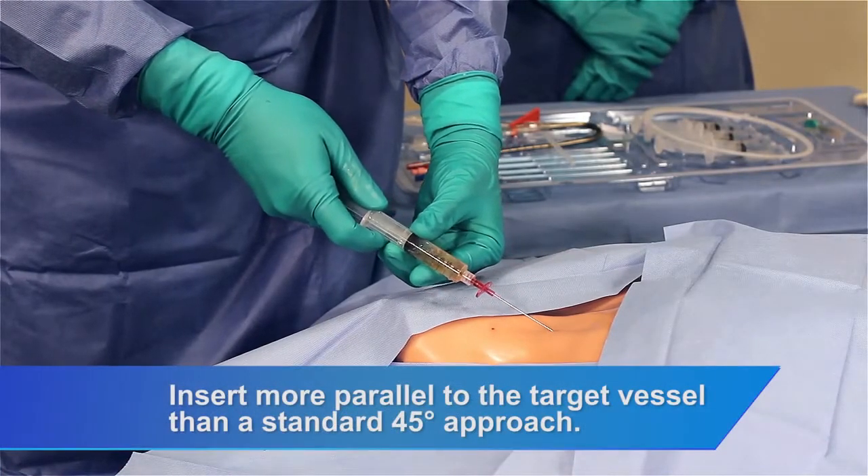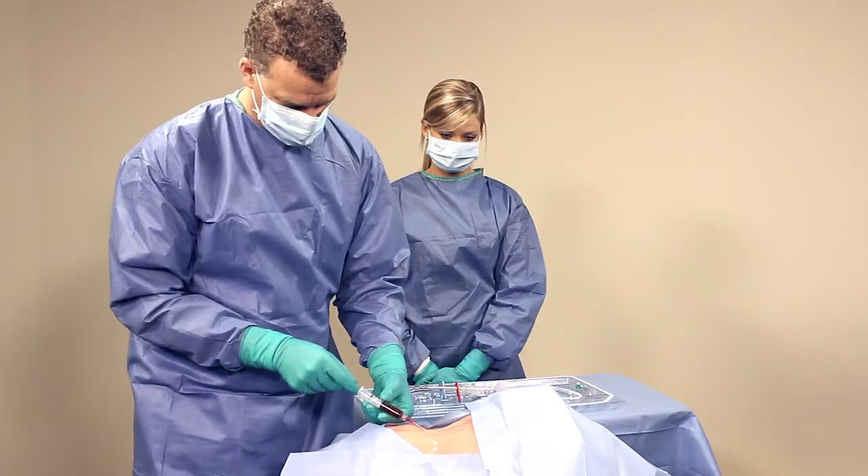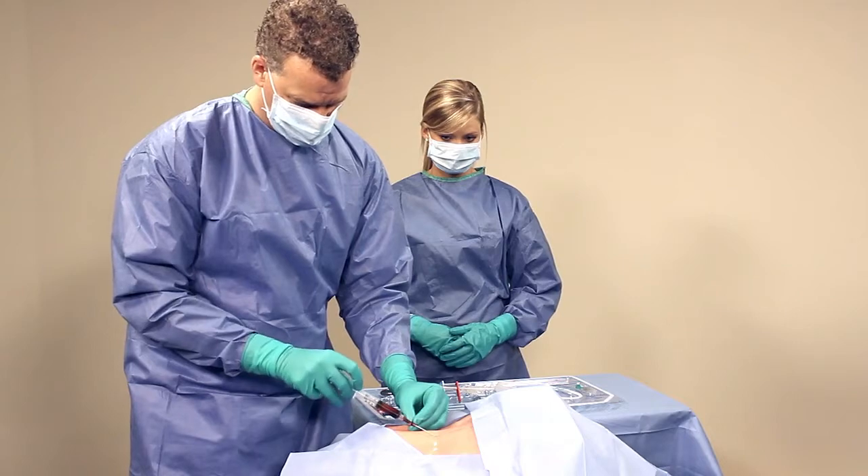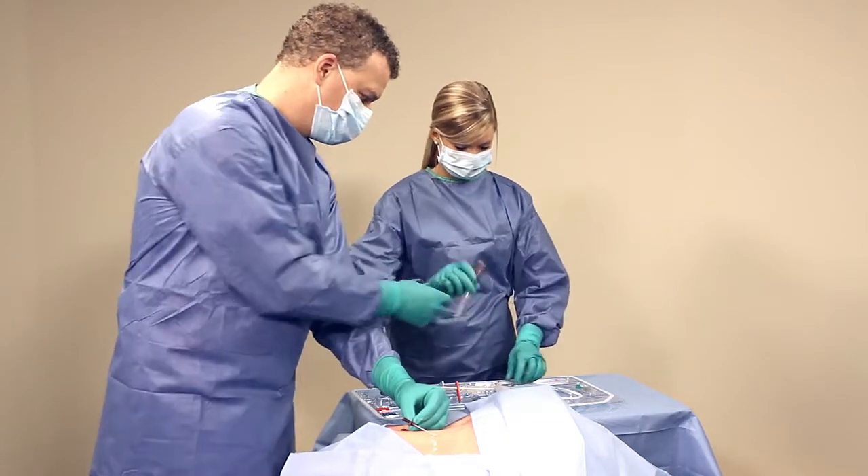Aspirate to ensure proper placement. Once blood has been aspirated, remove the syringe and place your thumb over the end to prevent blood loss or air embolism.